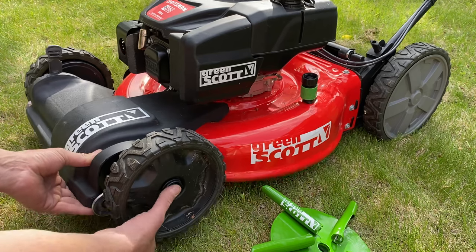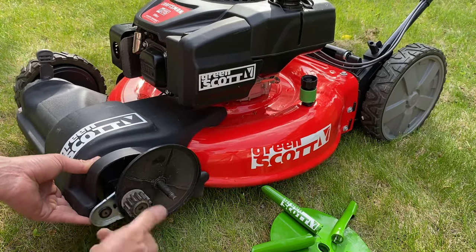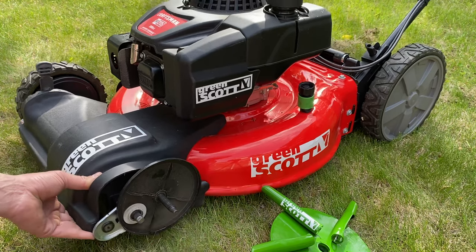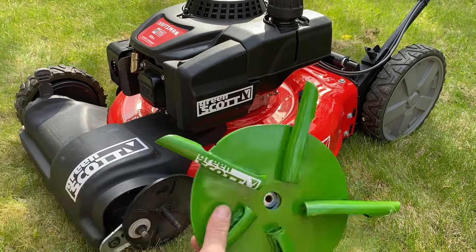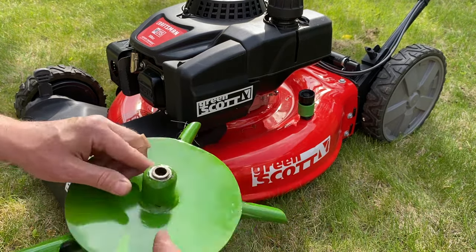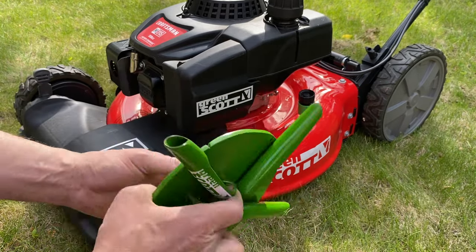Simply just pull the wheel off. For self-propelled lawn mowers, sometimes this gear is attached — this one is loose, so it's then removed. You can see here it's got a sintered bushing that is oilable, so it will absorb oil.